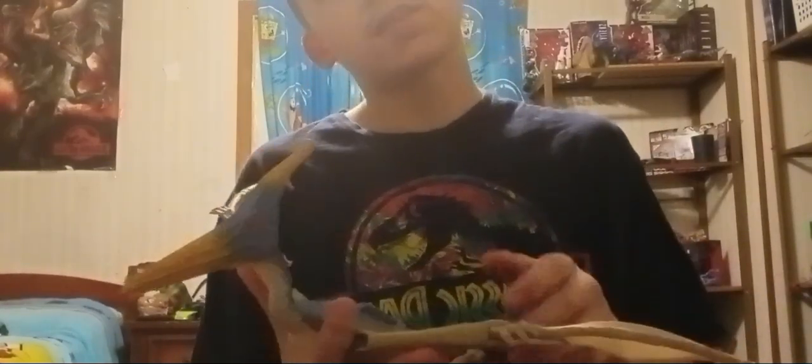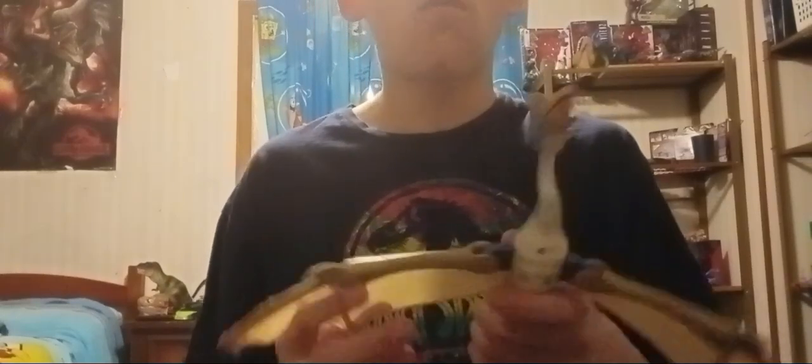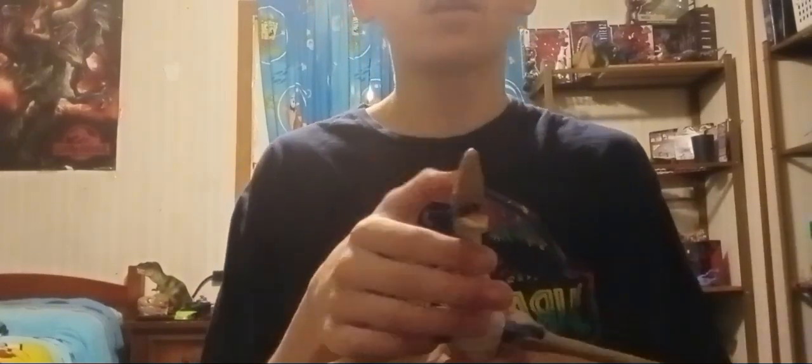First off, we got our first figure of the day, which is the Kenner Tyranodon. I got this on the 8th, so a review is long overdue. Let's start off with the basics and get closer to look at this guy. There's no flash, so we're going to have to work with this. I have LEDs though - maybe you guys can see better now.